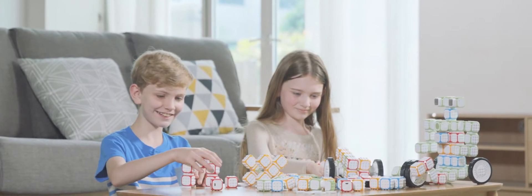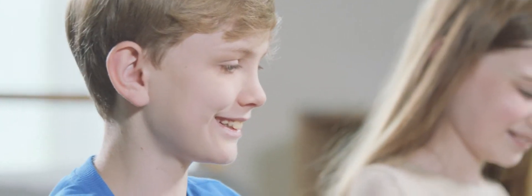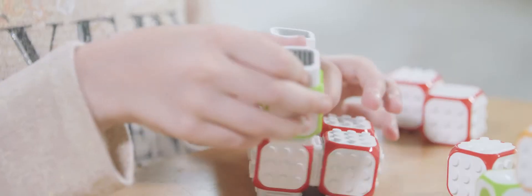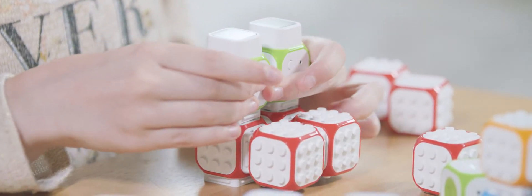Cubroid blocks do not have wires to connect to each other. These blocks can be assembled whichever way you want to make a robot, just like Legos. Let your children play with different kinds of robots as freely as they want — they'll learn to code naturally by playing with these blocks.